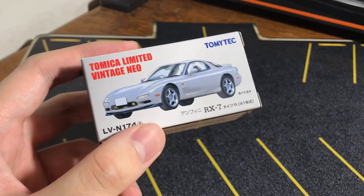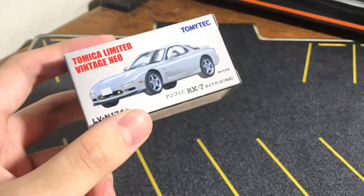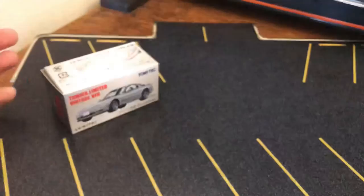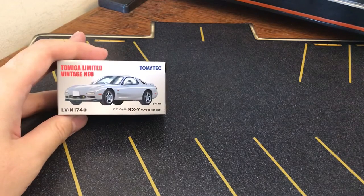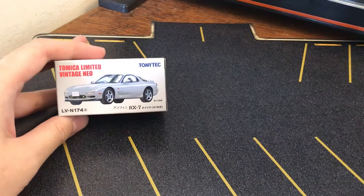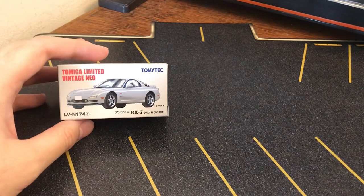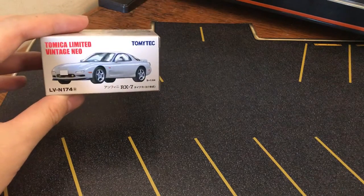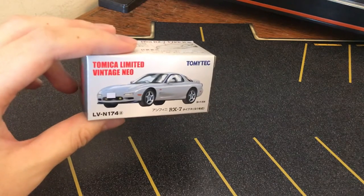Before I go into this — and it's going to be a little different from what I usually do — I want to talk about expectations. In Japan, this costs roughly the equivalent of $23 US dollars. They usually sell in America for at least $25, sometimes $30, and for some really desirable items, way higher than that. And I'm talking about the tiny boxes, not the buses or fire trucks — just the basic ones.